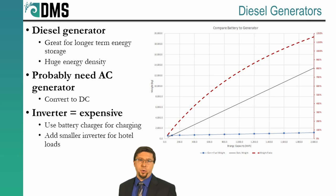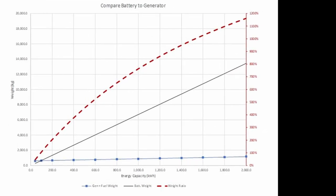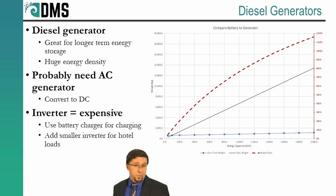Now let's talk about diesel generators. These are great for long-term storage of energy and a very reliable way to recharge your batteries. Yes, they do consume diesel fuel, which has some negative environmental impacts. But batteries just can't compete with the energy density of diesel fuel. Even when you account for the weight and size of the generator, diesel fuel still holds much more energy in a much smaller space than any equivalent battery. That's what the graph on your screen is showing — comparing the weight required to store energy in batteries versus the same equivalent energy in diesel fuel. Once we're storing very large amounts of energy, there's just no comparison: diesel fuel is a mere fraction of the weight of a battery.